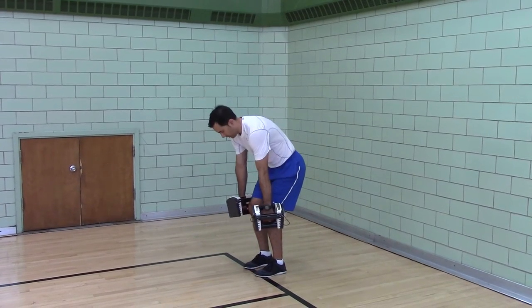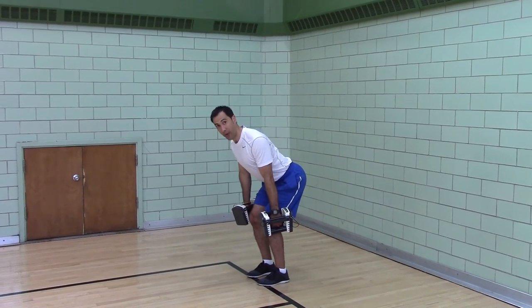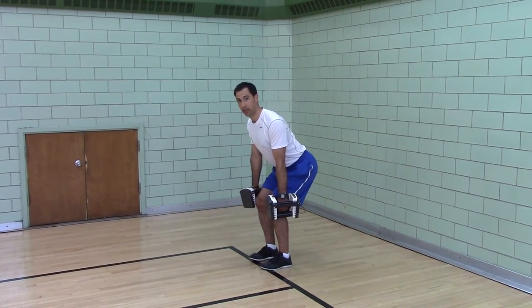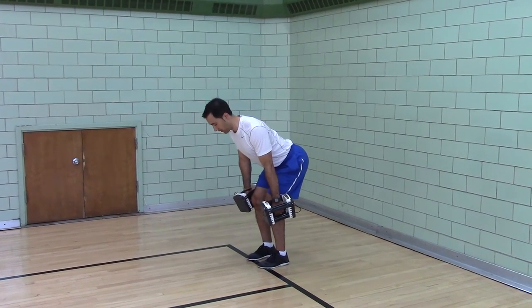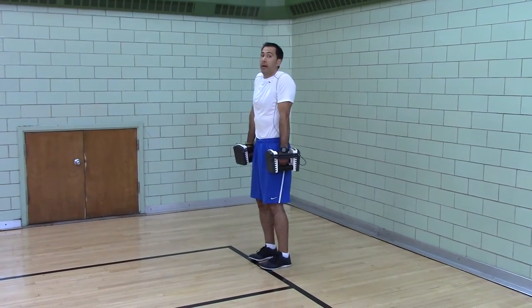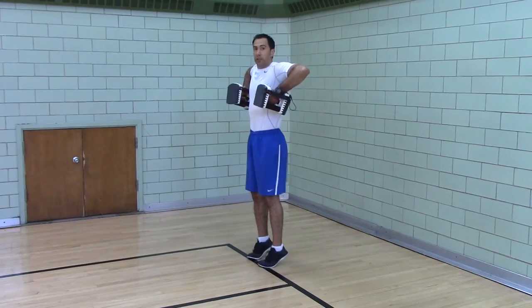Shoulders are back, not rounded. Weight's on the balls of your feet, not on your heels — balls of your feet. Now you're going to jump without leaving the ground, shrug, and pull to your armpits.